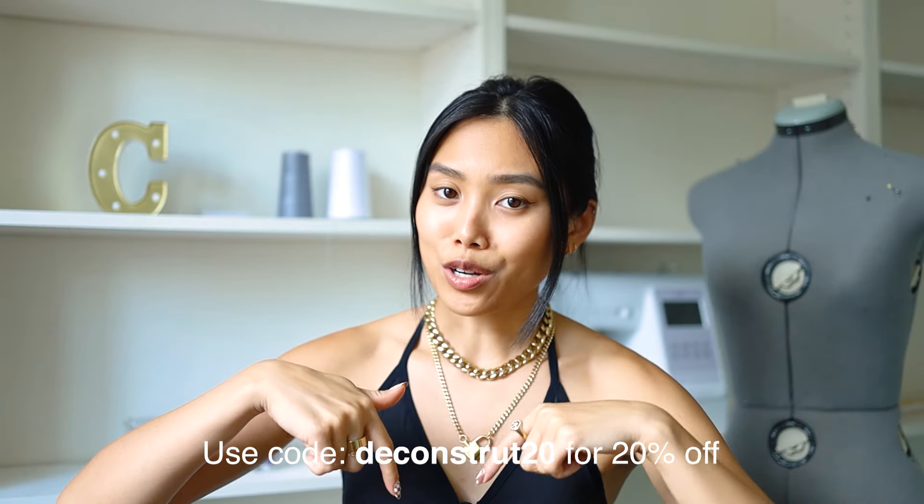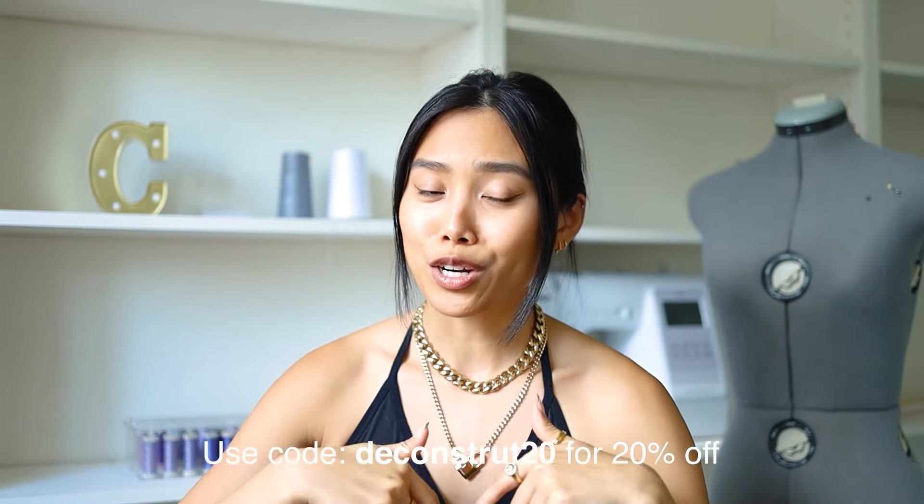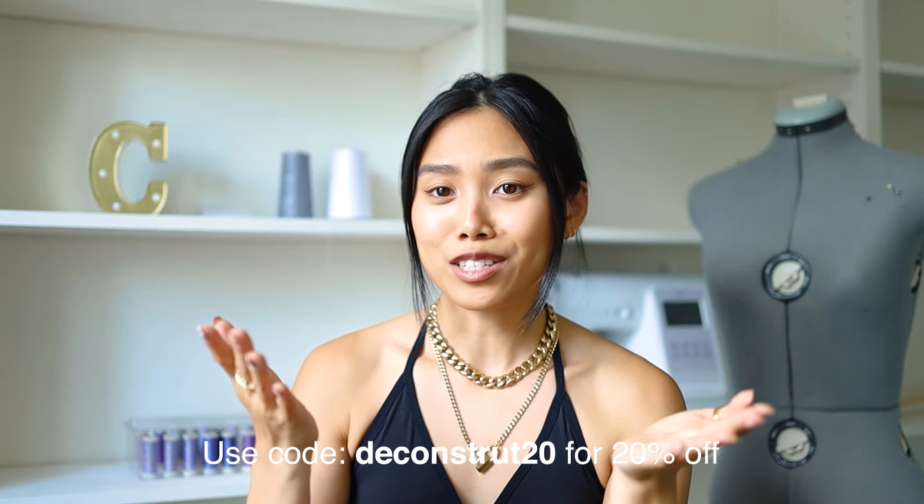I can't get over how amazing this jewelry looks with this set. Thank you again to Vitaly for sending over these gorgeous pieces — they look absolutely stunning and also with a lot of other pieces in my wardrobe. I've been wearing this lock necklace and the beam smiley face ring non-stop since getting them a few weeks ago. If you'd like to own Vitaly pieces, there is a discount code in the description box below. You get 20% off — I don't get a commission but you guys get the discount.